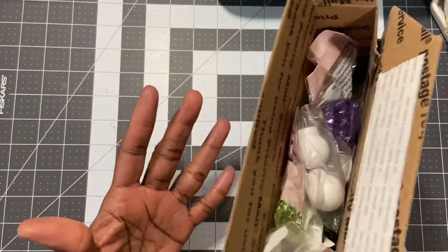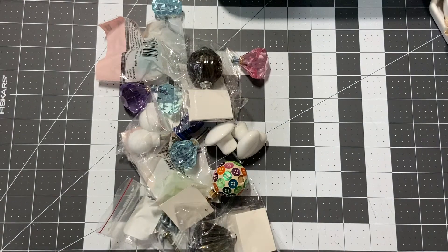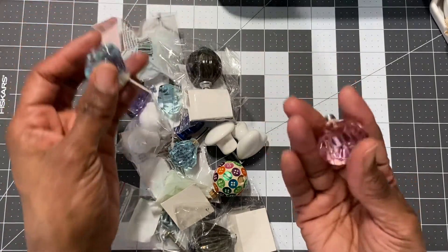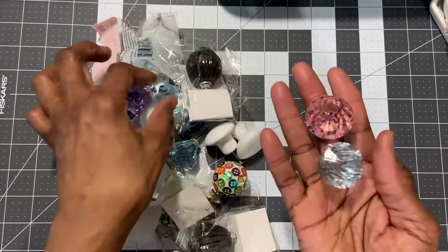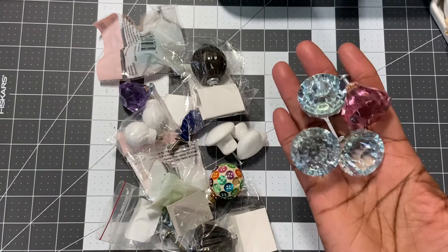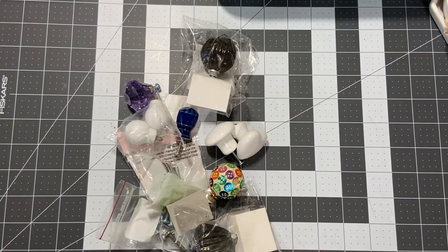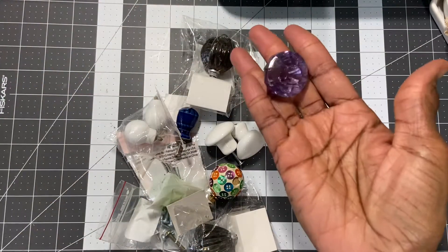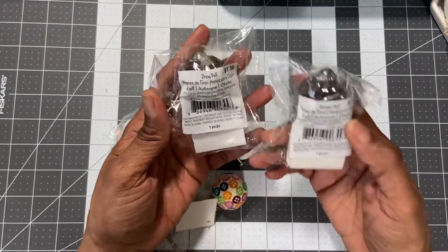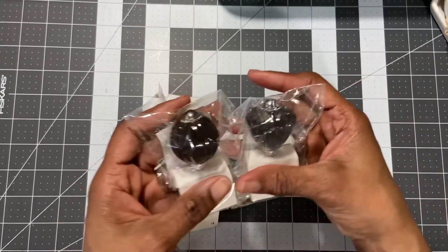This will be mailed out probably tomorrow, if not Wednesday. So let me show you what I have. This is $15 — it is a box of door pulls. It is $8 to ship, so you're really not paying much for the items. These are from Michaels — the pink shabby ones and some blue ones, and they have screws on them. There are three pink ones, another blue one in the bag, and a purple one with a screw on it.